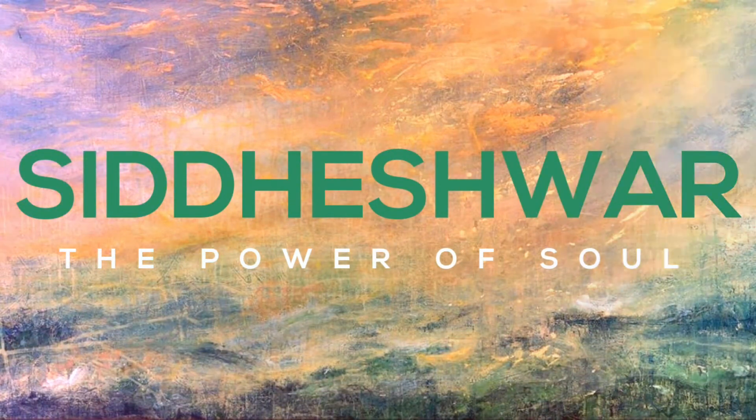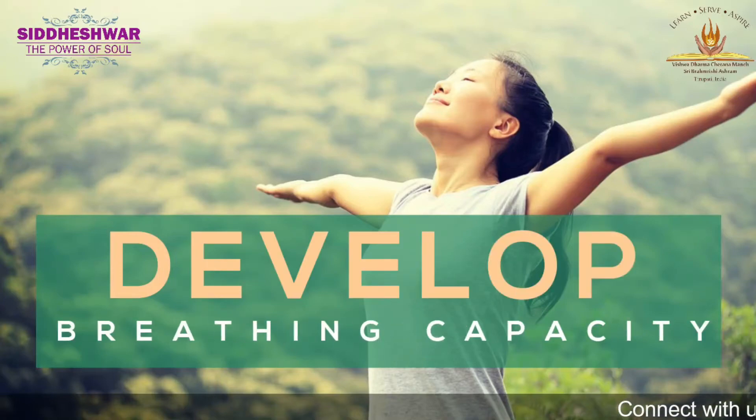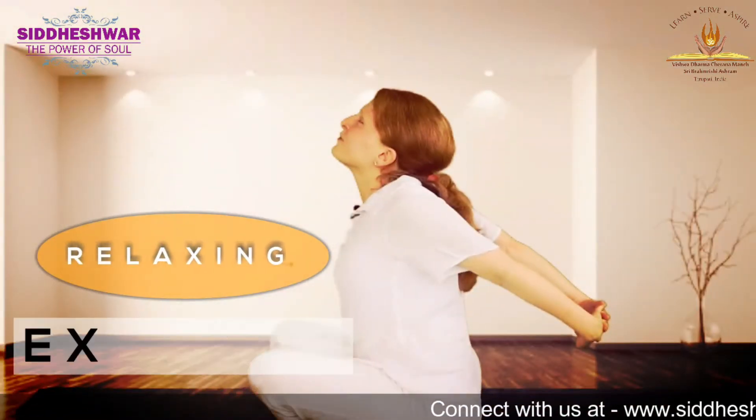Siddhishwara, the power of soul. Develop your breathing capacity with this relaxing exercise.